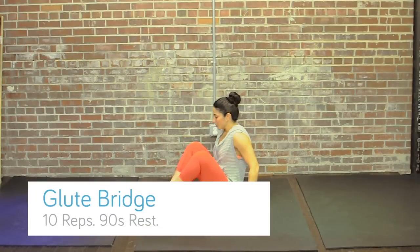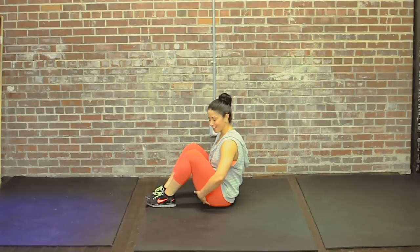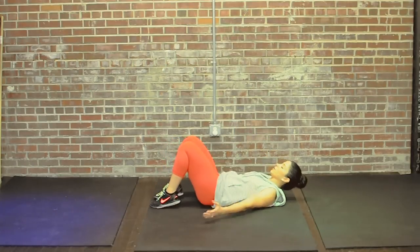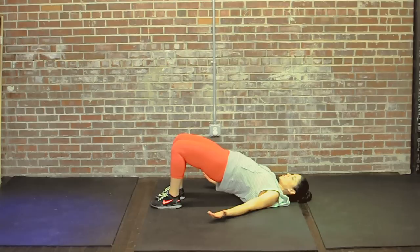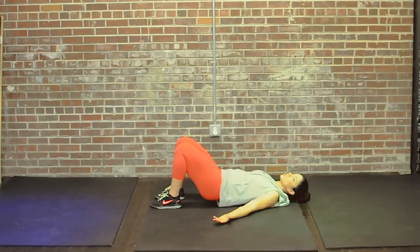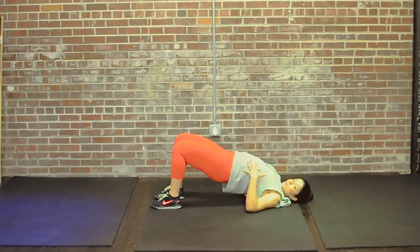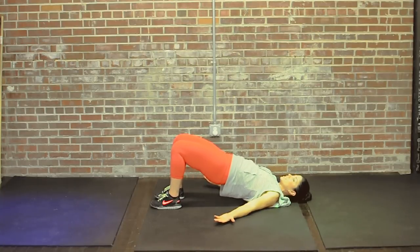The next exercise is a glute bridge or lying hip raise. Lie on your back and place your feet about a foot from your butt, creating roughly a 45-degree angle. Arms down at your side. Use your glutes to lift your hips up until they reach the height of your knees, keeping your abs nice and tight. Make sure that as you're lifting up you're not arching your back and using your back to lift rather than the muscles in your butt. We're going to do this ten times.